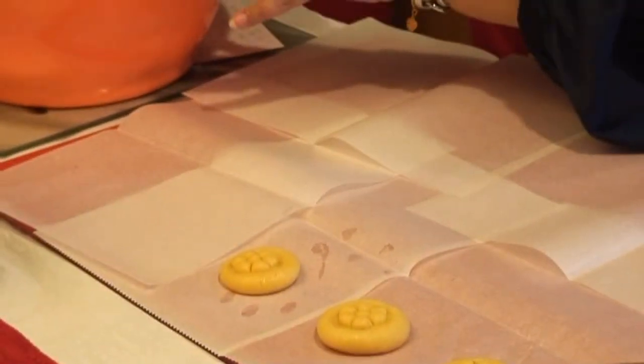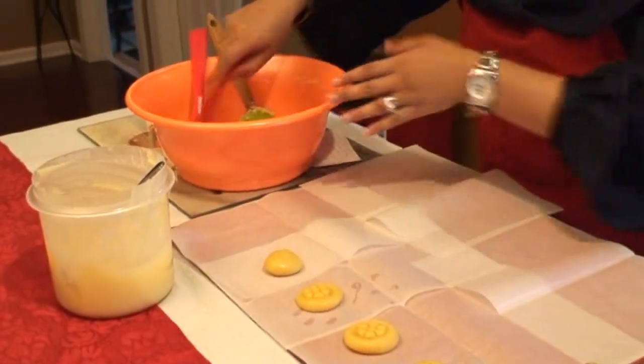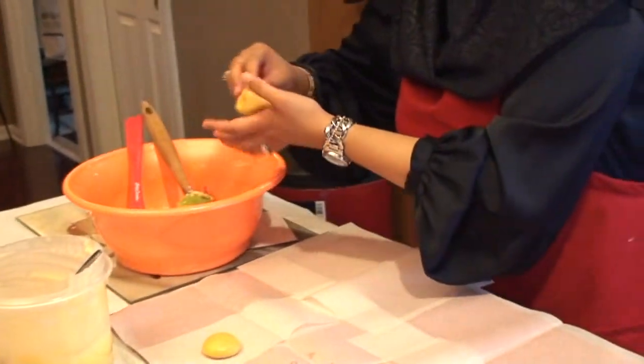Do the indentations while the mixture is warm, because once it starts cooling, when you do the indentations you're going to see the sides crack. The mixture is still pretty warm, so I should be okay doing two or three before doing the indentation.